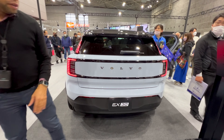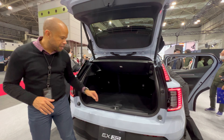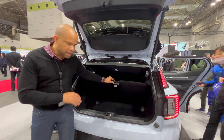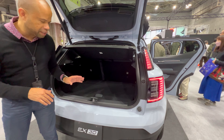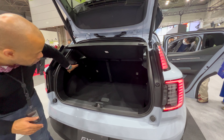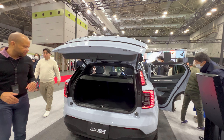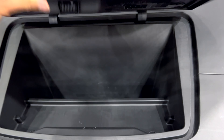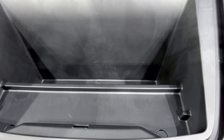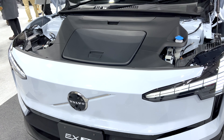Pressing the button opens the rear boot, which offers fairly compact cargo space. However, there's an underfloor area that provides additional storage, including space for the EV charging cable. You could fit a couple of small suitcases or maybe one medium suitcase. The EX30 also has a front load compartment — a frunk — though it's quite small, suitable only for a couple of flat items or charging cables.